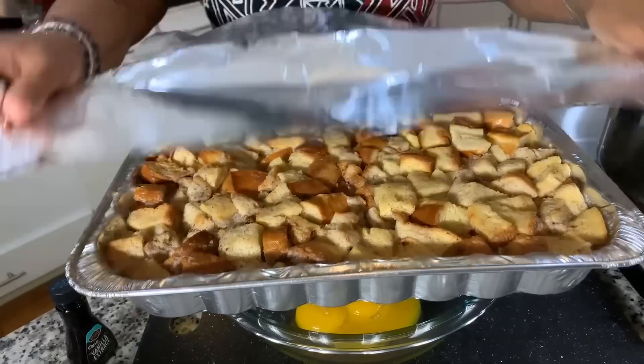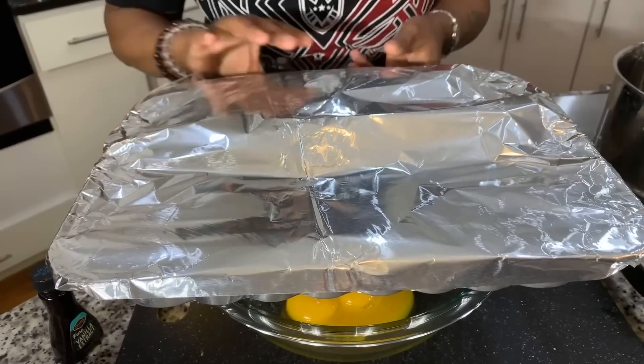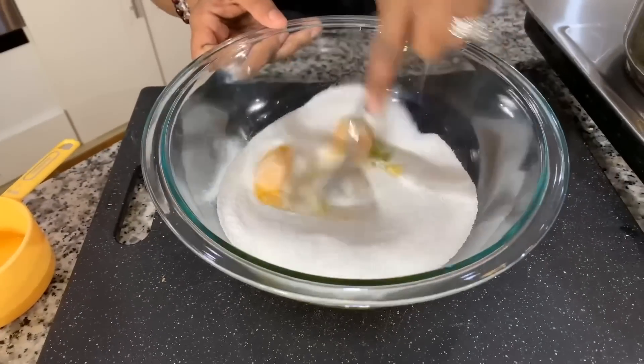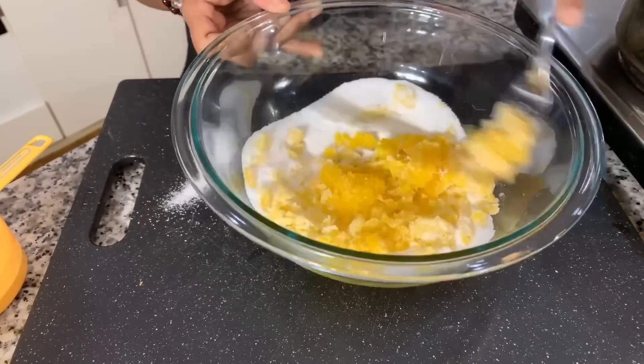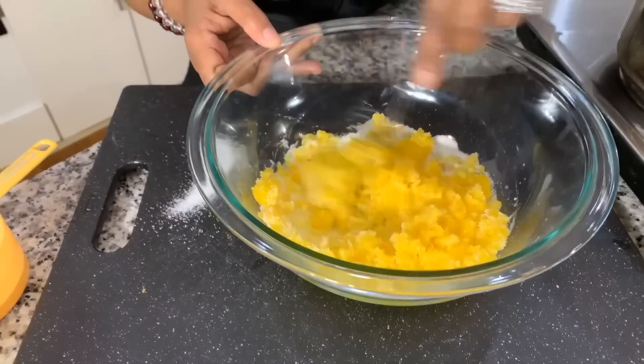We're going to cover the bread pudding and put it into the oven — we'll keep foil on the first half of cooking and take it off halfway through. Now with our five egg yolks, we're going to add one cup of granulated white sugar. When you first begin to mix it, it'll be kind of thick and you'll think something went wrong — but nope, very quickly the sugar and egg will begin to thicken up and liquefy.